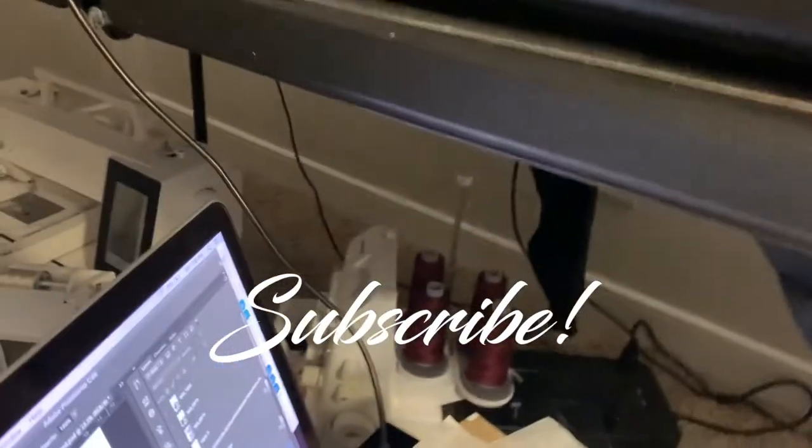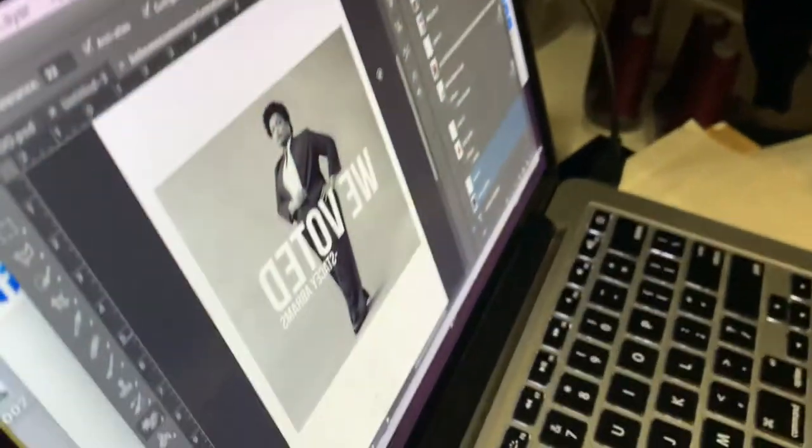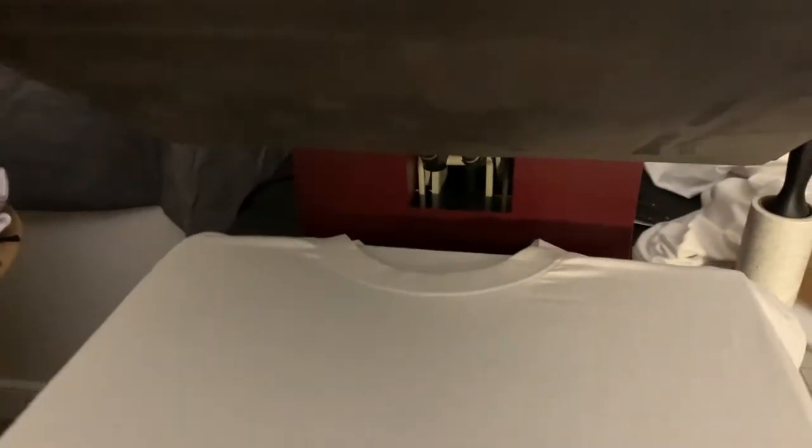Sorry that I got to get all political on my channel, but you already know what it is. Basically, Stacey Abrams — who she is, just Google it. We got our shirt ready and I'm getting ready to press this joint.